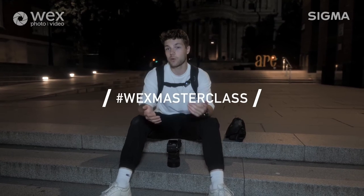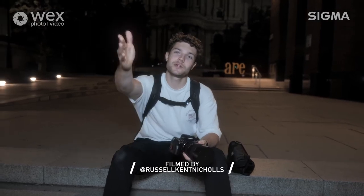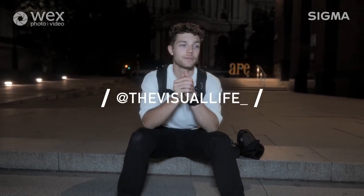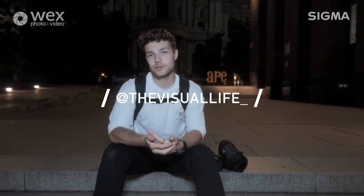If you do end up going out, make sure that you use the hashtag WEX masterclass, which means I can check out your work and everyone else can too. I also just want to say a huge thank you to Sigma for lending me these two lenses - both the 14mm F1.8 and the 14-24 2.8. They're both actually available on WEX Photo Video if you want to get your hands on one yourself and go out and see what you can create. I want to say a huge thank you to Russell, who's been behind camera all night. And finally, a huge thank you for watching - I really hope you found the video useful. My name is Oscar, you can find me on Instagram at thevisualife with an underscore at the end. Go check out the photos in full detail on my page, leave a comment, and if you've got any questions feel free to DM me. Hopefully catch you sometime soon.